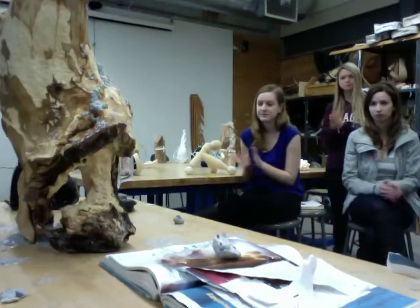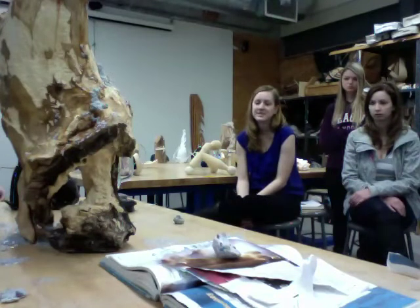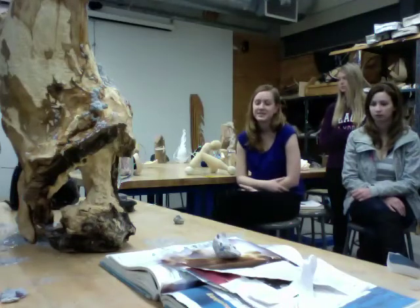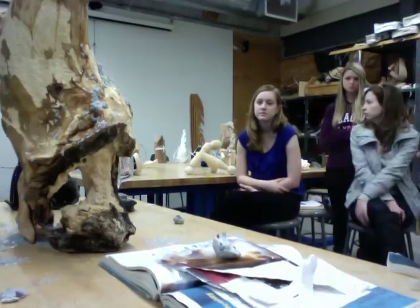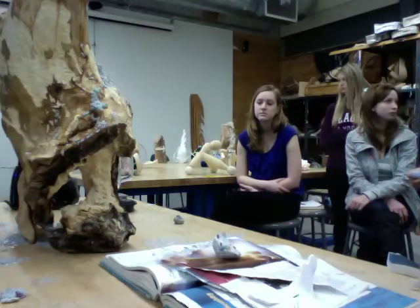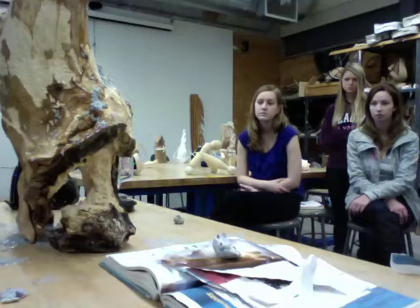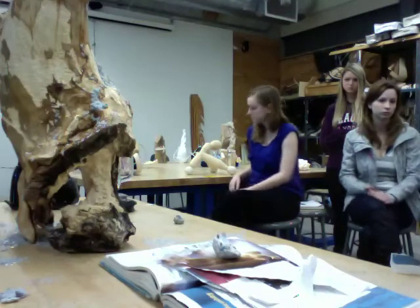Jennifer has taken a chisel to the external layer of the branch, or log, and really chiseled away everything that's rotten — almost except for this part in here — and she's created these crevices for her mashed-up pulp to flow through. In terms of an objective to describe her whole process, the piece is about the relationship between hard and soft, and I think it's self-referential.